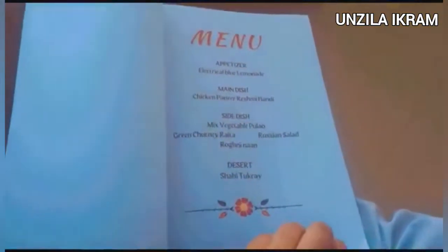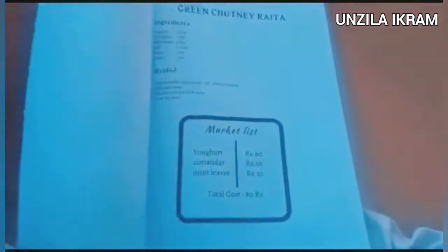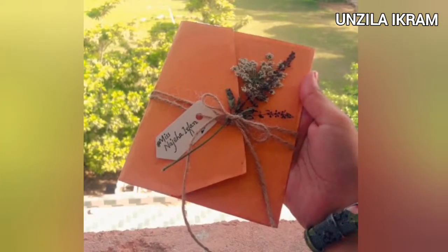The first thing in our demonstration was that we had to create this file with recipes, market list, equipment list, and duty list, and then submit. We made it properly. The recipes I have written in the description so that you can try them.